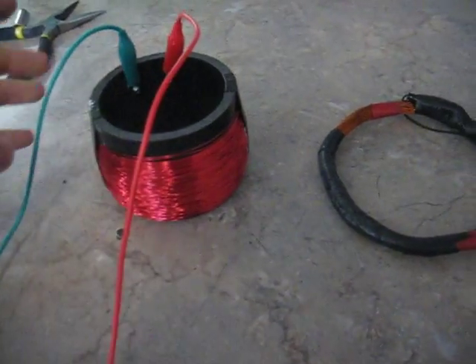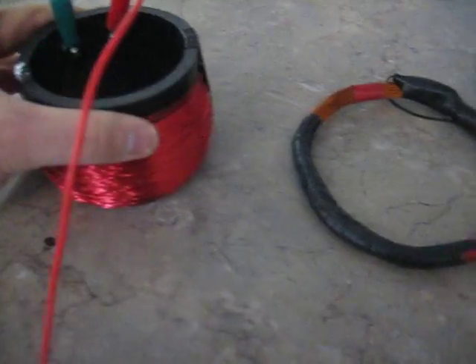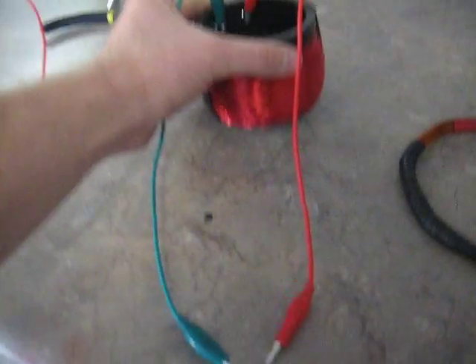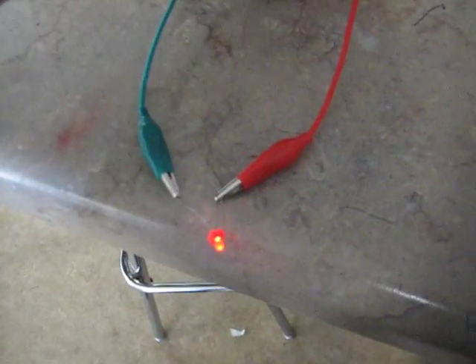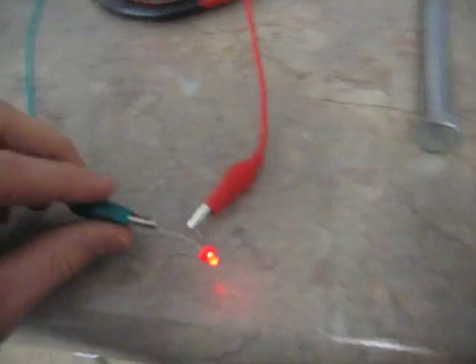What's really neat is you can take a secondary coil — showing a little transformer here. You've got your primary coil and secondary coil, and this secondary coil is connected to nothing more than an LED. If I take this and put it in the center, you can see the LED lights up.